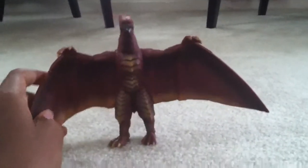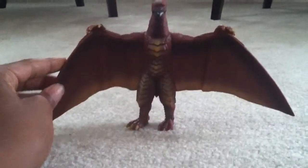This one basically can't do nothing. Like, you can only move his feet. What's with that? It's just terrible.